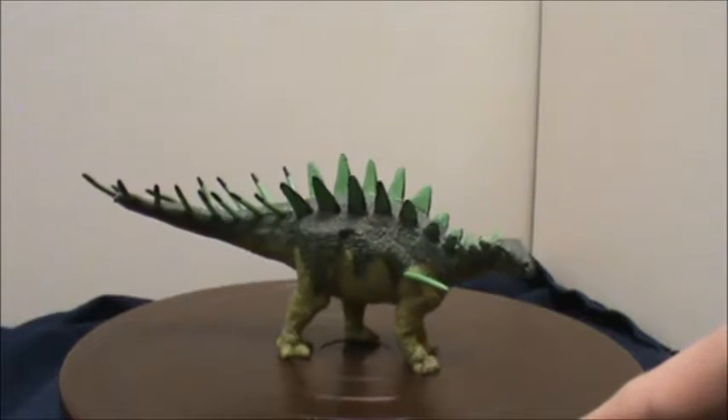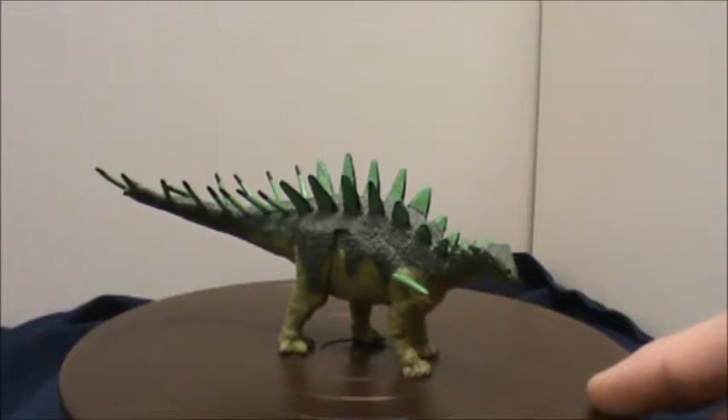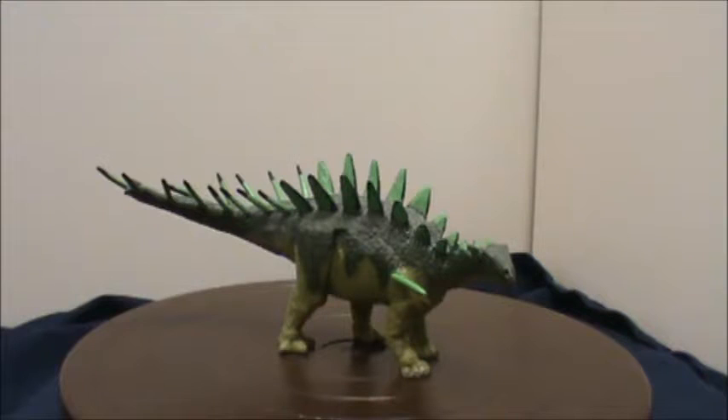Terra by Batat also makes some very nice looking animal figures of animals that are still living today — marine mammals, mammals, reptiles, birds, all those kinds of things. They are very accurate, very detailed, and very much on a scale with Schleich, Safari, and the like.